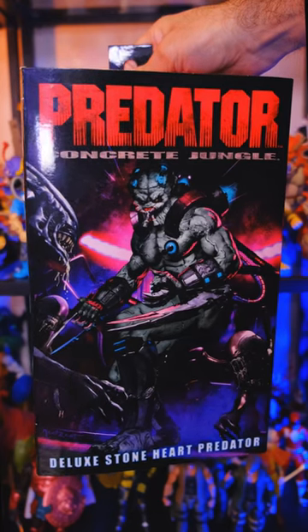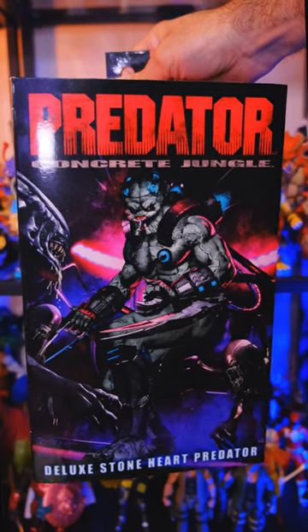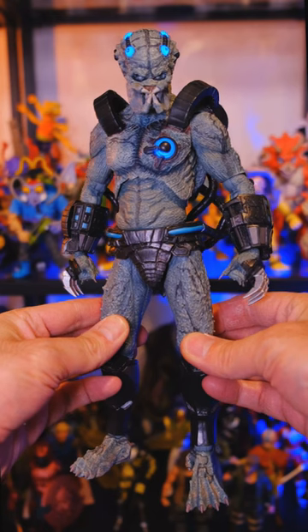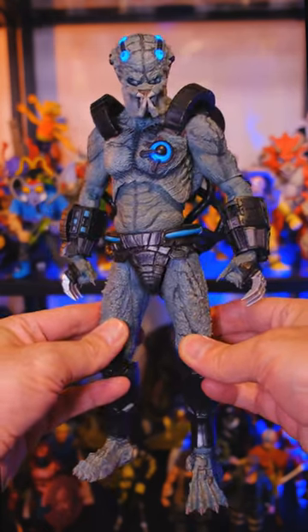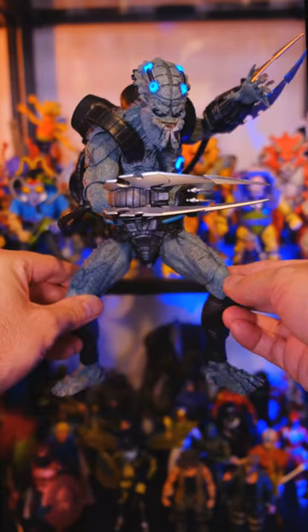Damn! So I finally had the chance to open up the brand new NECA Stoneheart Predator, and man, this thing is a straight-up beast. Once again, NECA completely destroying it in the Predator universe. I just love the way this guy turned out.